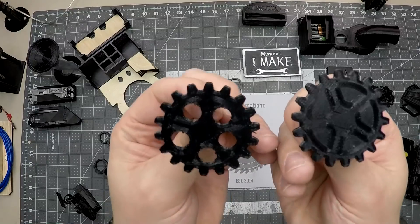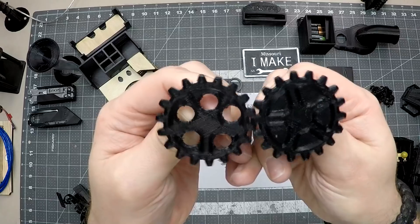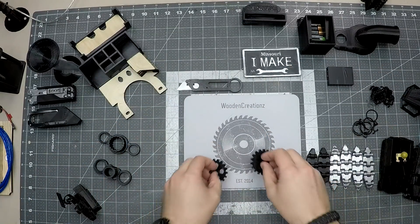This is another cool one — some gears here. They mesh very well, and they do an excellent job of not binding. So if you're looking into making gears, the 3D printer is an excellent option for that.